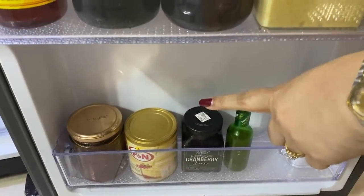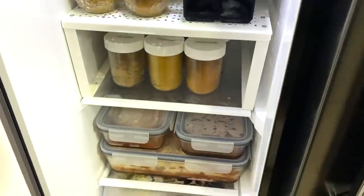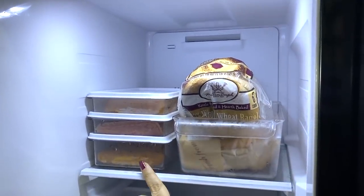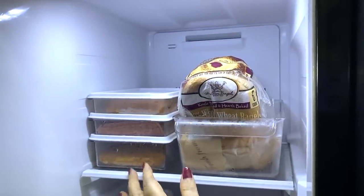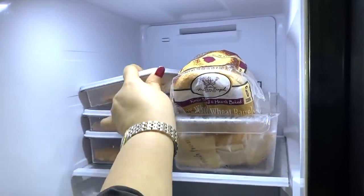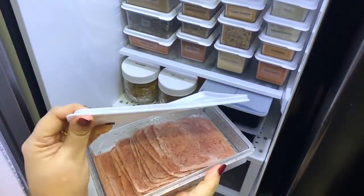Right at the bottom are rarely used items I try to extend the life of by keeping them chilled, such as condensed milk, cranberry sauce, and hot sauce. Now let's move to the freezer section. Right on top is where I keep the deli meat — since I keep more than one type, I find it easy to use stackable containers. These keep my meats together yet individually stored. I presently have some bacon, ham, and sausages.